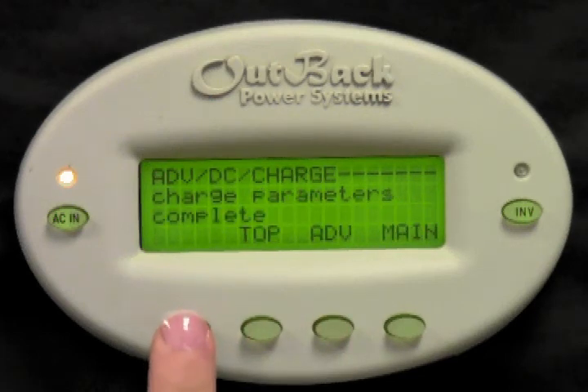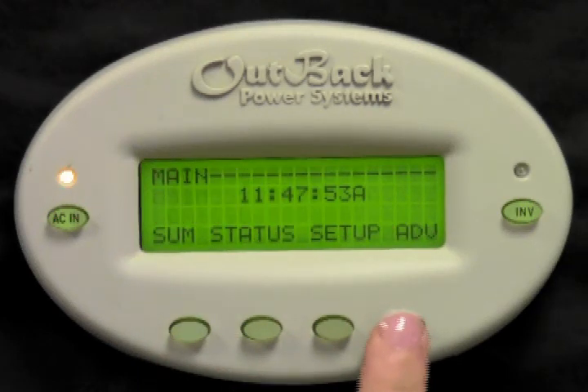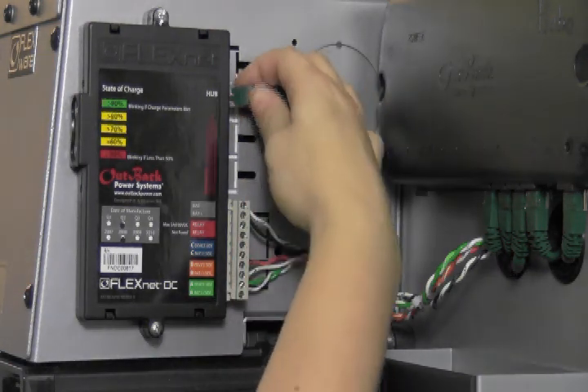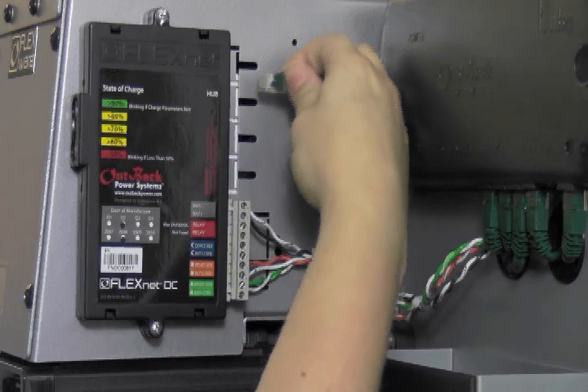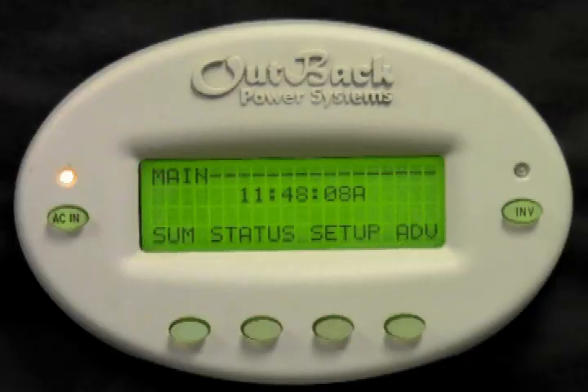Charge parameters complete. You have successfully programmed your FlexNet DC. Press main to get back to the main screen. At this point, we also recommend unplugging your FlexNet DC from the hub and charging up your batteries fully. After your batteries are fully charged, plug the FlexNet DC back into the hub and your FlexNet DC will synchronize to your batteries.